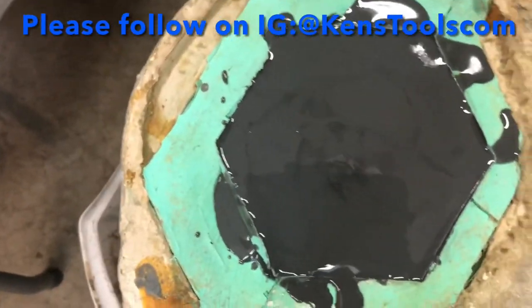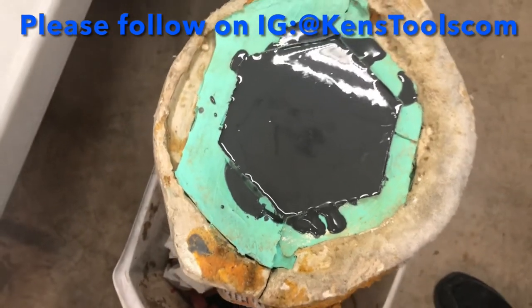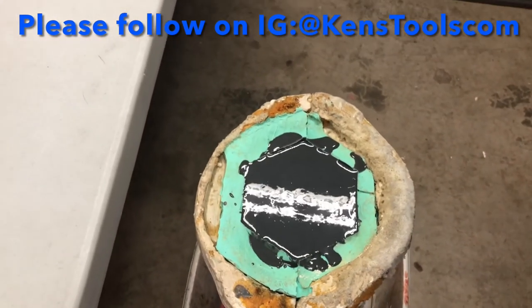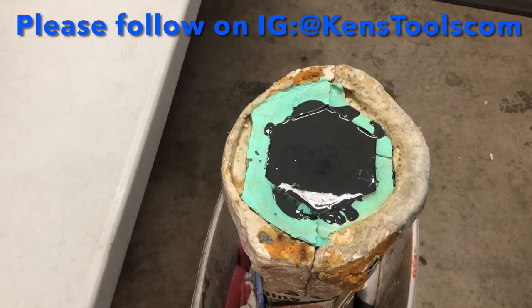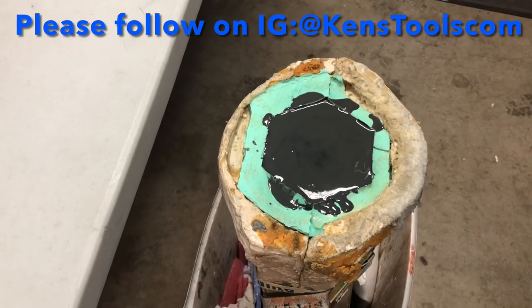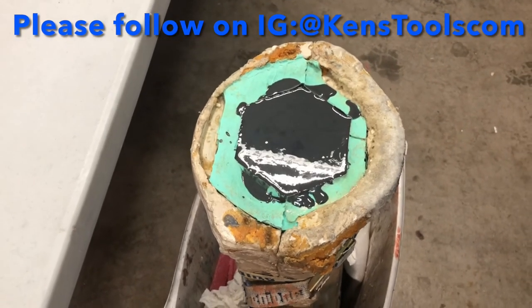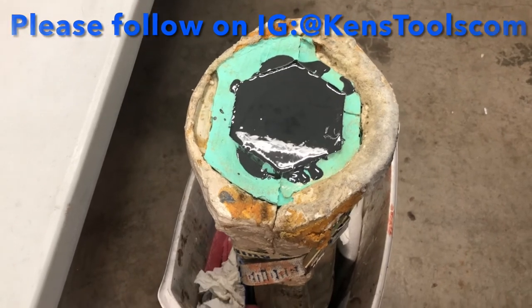Here's what it looks like all filled up. Normally I would put a pipe in the bottom with a threaded pipe sticking out to attach a flange so that the sculptor can attach it to a board, but I don't have any flanges or pipes, so I'm going to have to re-drill this later.